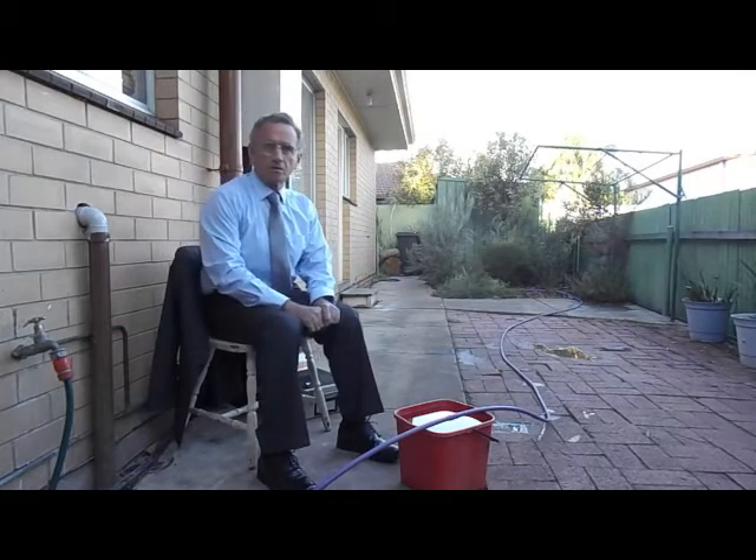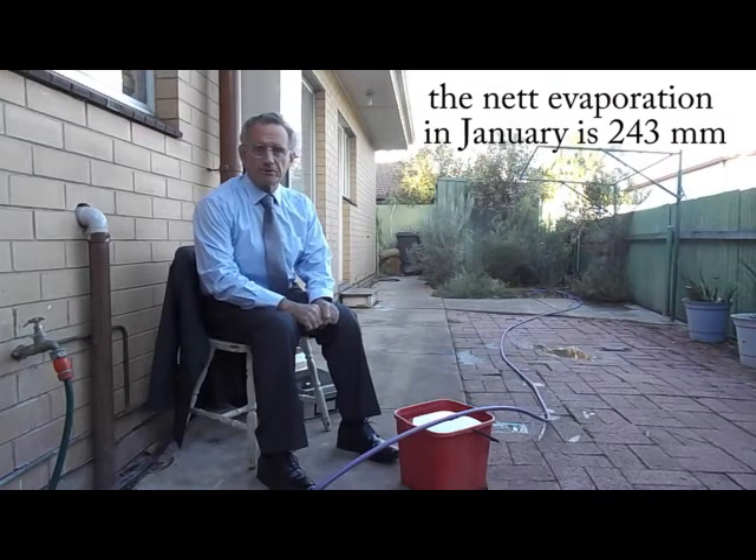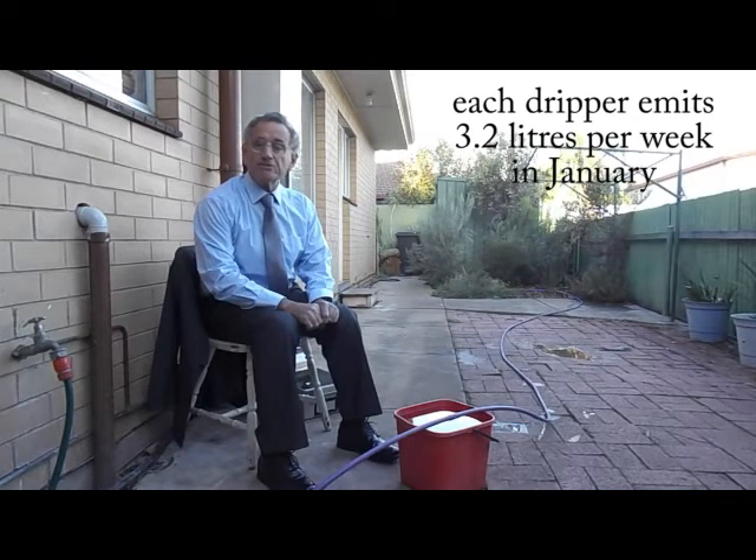I will now discuss the zero cost innovation in greater detail. My garden is in Adelaide, where January is the hottest month of the year. According to historical data from the Bureau of Meteorology, the net evaporation in my garden in January is 243 millimetres. Using the red bucket, it can be shown that for a typical January, each dripper will emit 3.2 litres per week. Provided that all the drippers are the same, I can change to any other dripper and still have the same application rate of 3.2 litres per week in January.